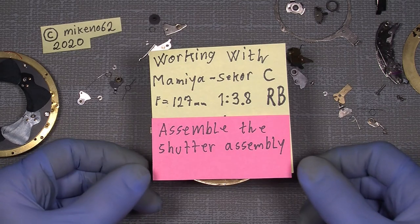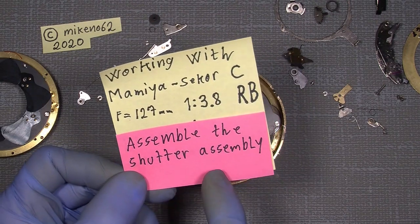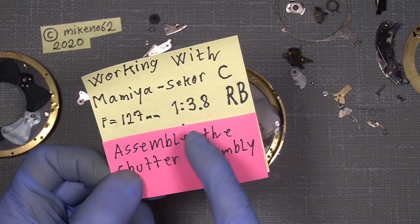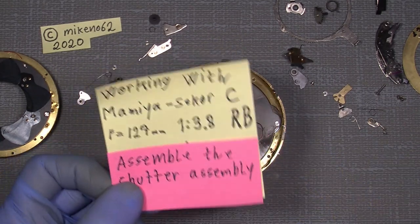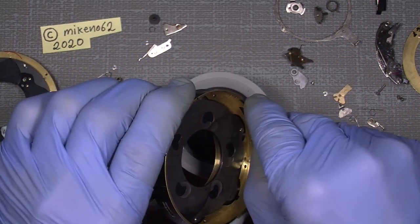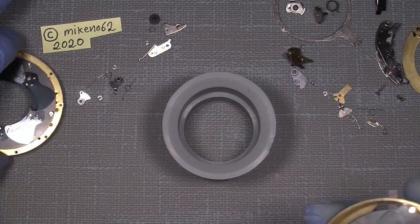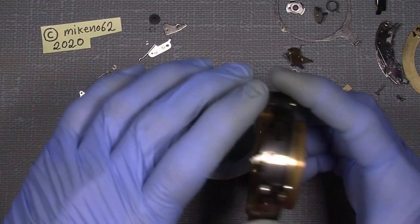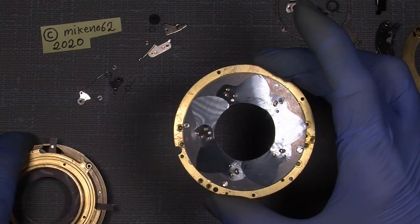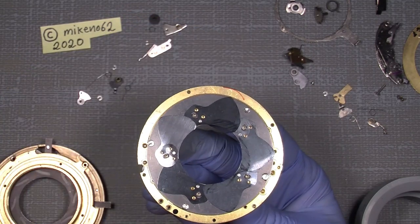Okay, here we go again. I will just continue with the shutter assembly in the Mamiya Sigma C127 3.8 for the Mamiya RB. Now it looks really good. I will just flip up this spring here and then put the aperture assembly over the shutter assembly, because if you do it the opposite way, the blades will fall off.